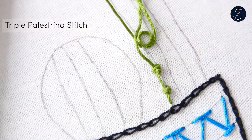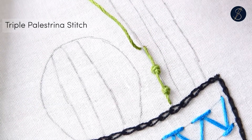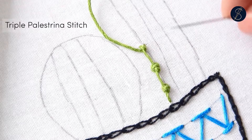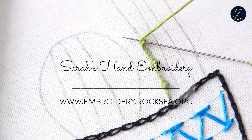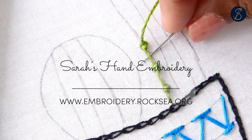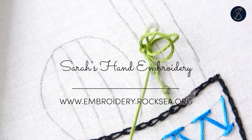The triple palestrina stitch is wonderful to work on fabric edgings. I hope you enjoyed watching this video. Please let me know if you have, and thank you for watching.